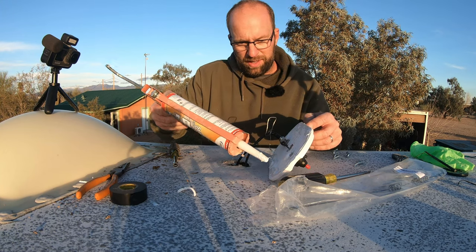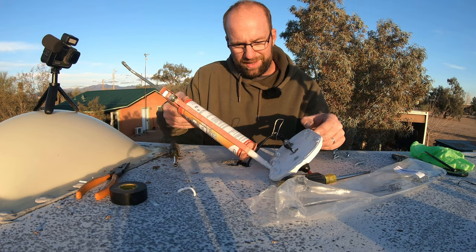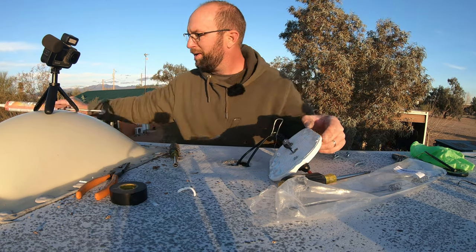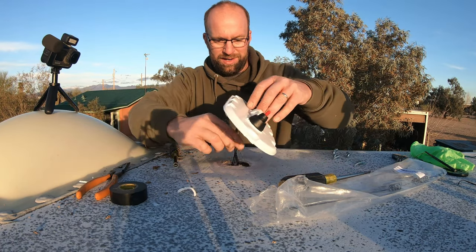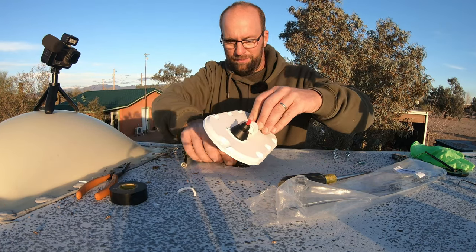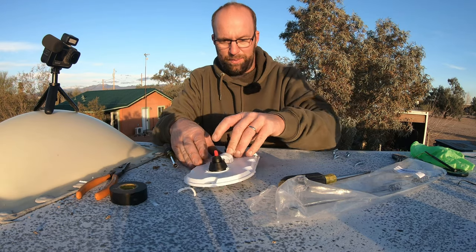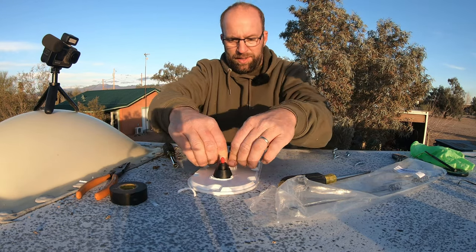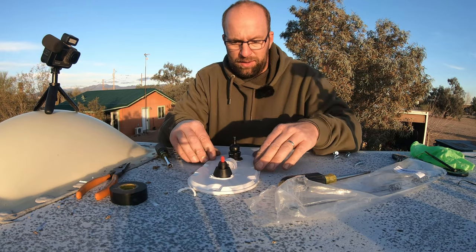Something about the Dicor EPDM roof coating said that you couldn't do patches on the roof for two weeks prior to the white coat. So I'm going to try and keep all of this under the footprint of this mount — I don't want to wait two weeks, I want to do it in a couple days, just in case it affects the way the coating adheres.